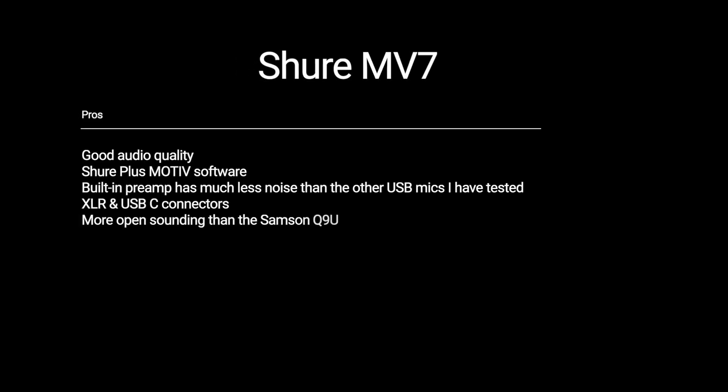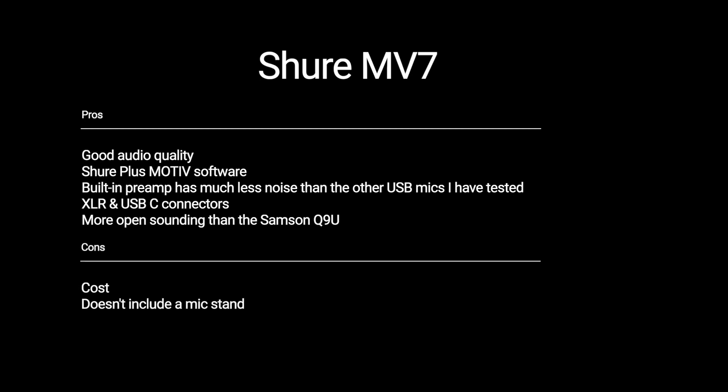In my opinion, this is the best sounding USB mic I've tried so far. I haven't tried all of them, but out of the ones I have used personally and the ones I've heard recordings of, this one is by far my favorite. It just sounds the most professional and it sounds like a more expensive mic.